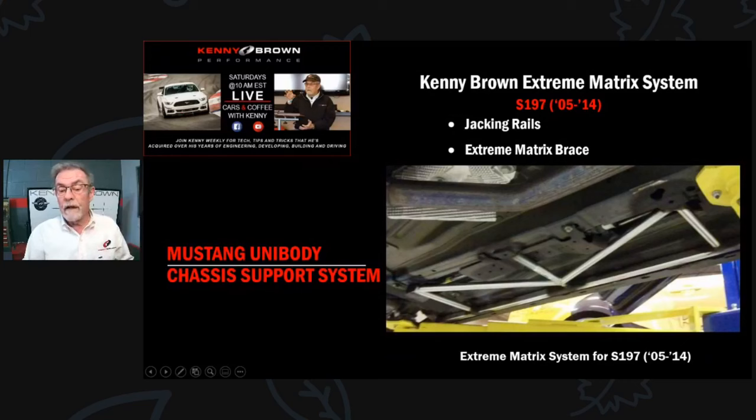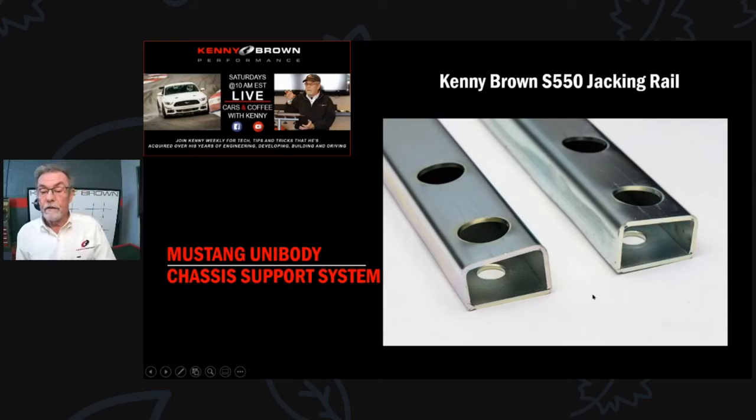Under the S197, they actually have a frame rail that runs front to back, which negates the need for the double cross subframe connector - there's no gap between the front and rear subframes. So what we do is we do the jacking rail on the outside, add the matrix brace, and weld the matrix brace right to the existing frame rail. We had one customer try this system and found the difference so significant that he's been a devotee ever since.